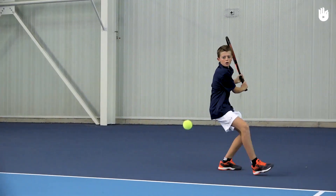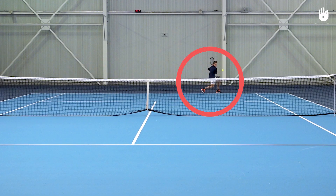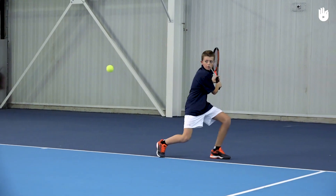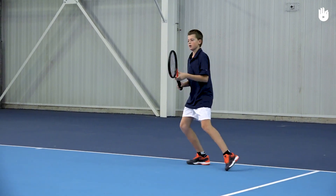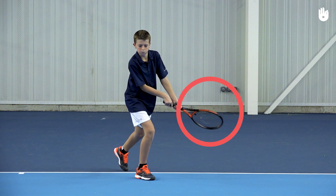It's extremely important to have the strings angled at contact. If you hit the ball late, you are likely to send it down the line or wide. Late preparation and an inconsistent contact point are the major issues that need to be fixed for a good cross-court backhand. Another common mistake is to swing the racket down and across.